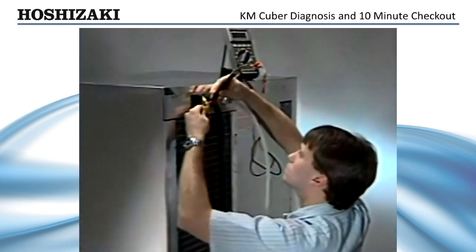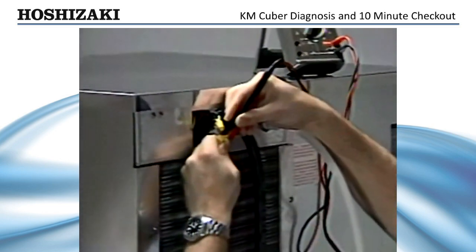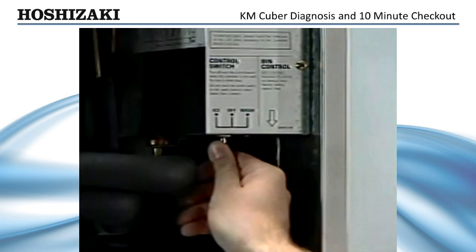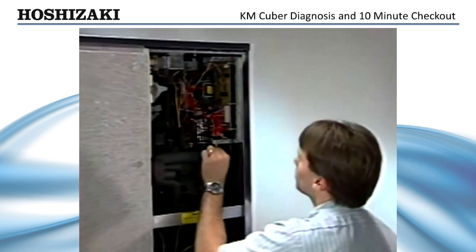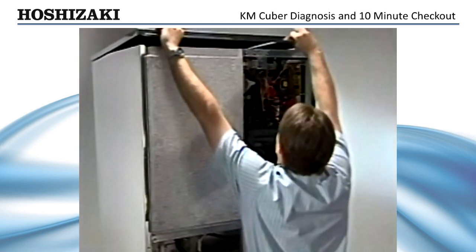The first step in the 10-minute checkout procedure is to make sure there is adequate water and power supplied to the unit. When troubleshooting for system failures, remove the front panel, turn the ice maker off, and remove the control box cover. Now turn the unit back on.